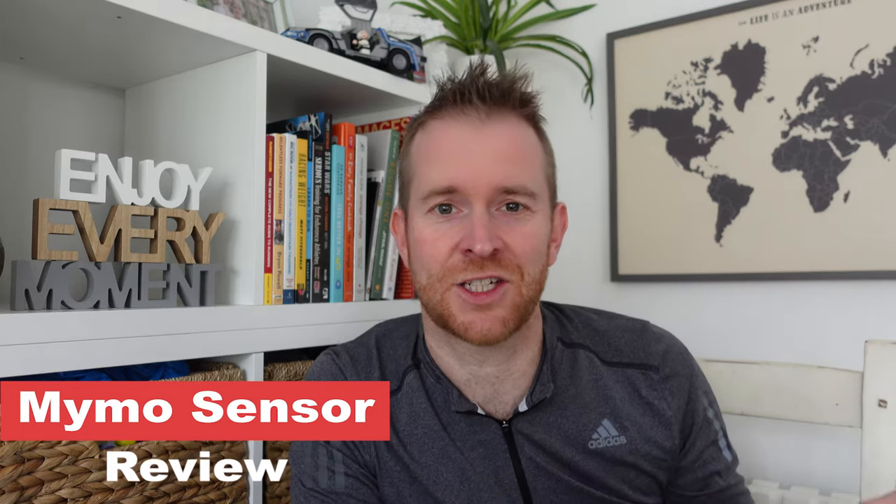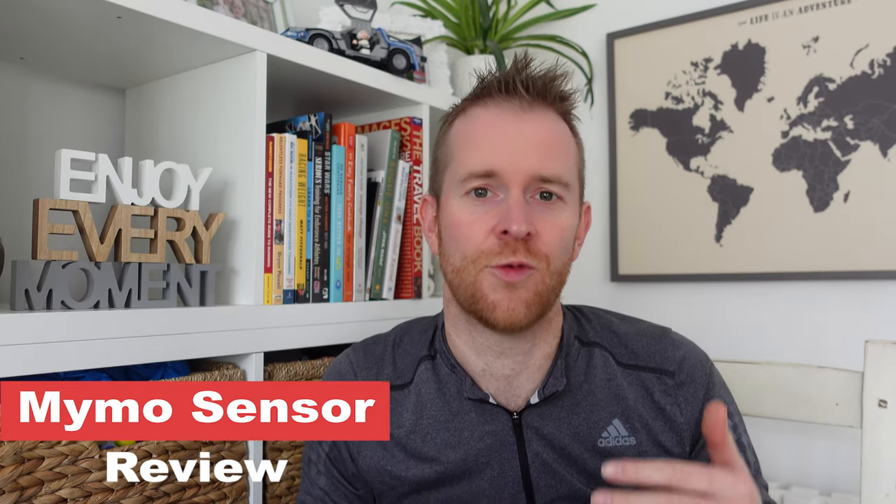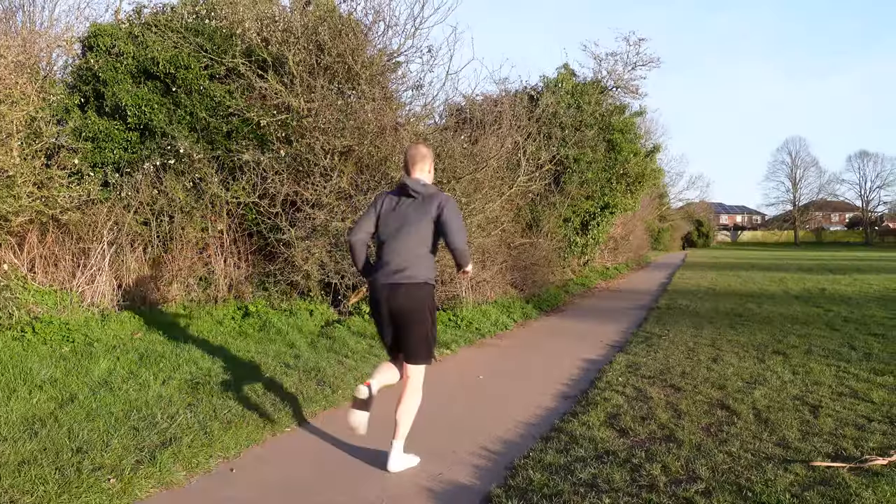MIMO gait analysis sensor. What this little device basically does is give you an alternative to going to a gait analysis specialist or a running shop that will give you a gait analysis on a treadmill. It goes into an ankle sock, you go off for a very short run, you then get the data on your phone, and it'll tell you whether you overpronate, underpronate, or whether you're neutral. It also gives you information about your foot strike and the app will suggest some running shoes based on the analysis.